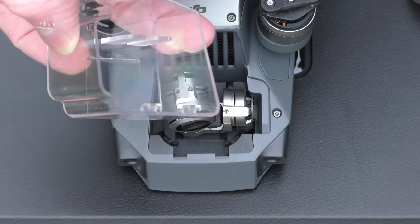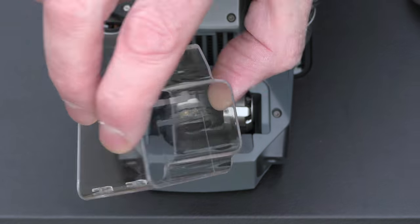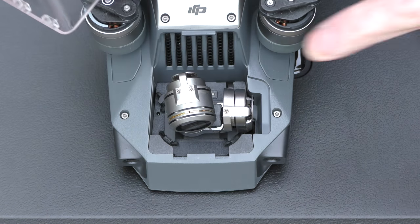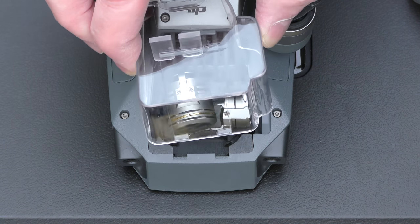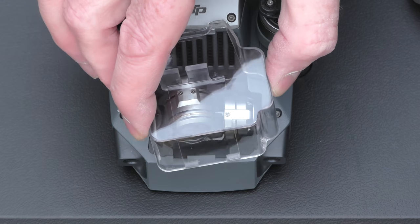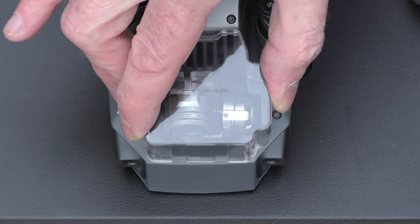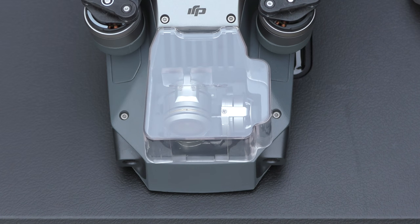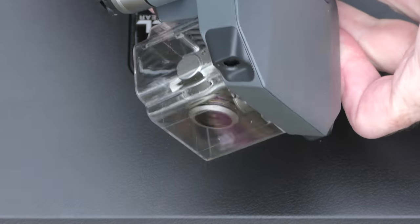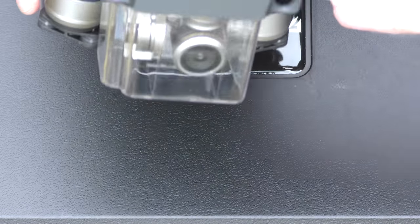Freewell makes this product here — a gimbal lock and protective cover for the camera. To put it in place, these little pieces here attach right into the actual gimbal. Just push straight down, it should fit nicely, and as soon as it's in place you lock it and that's it. Now your Mavic — as I spin it around — is all protected.